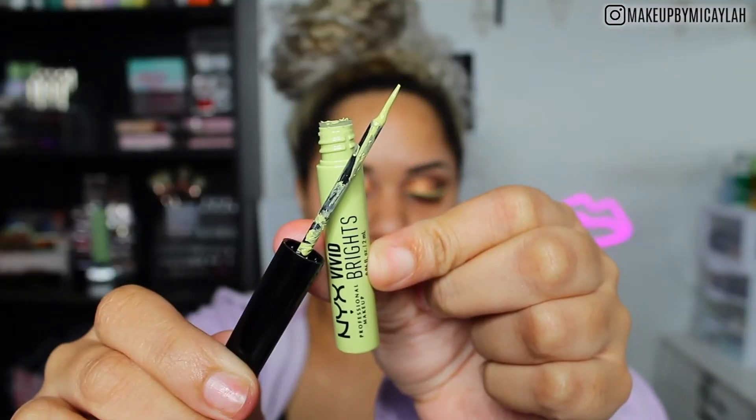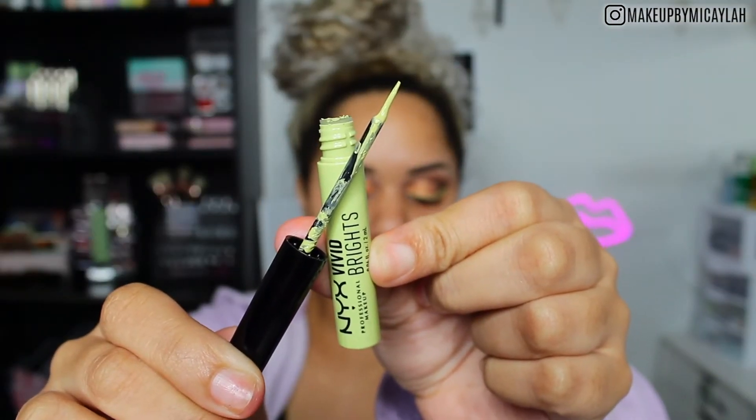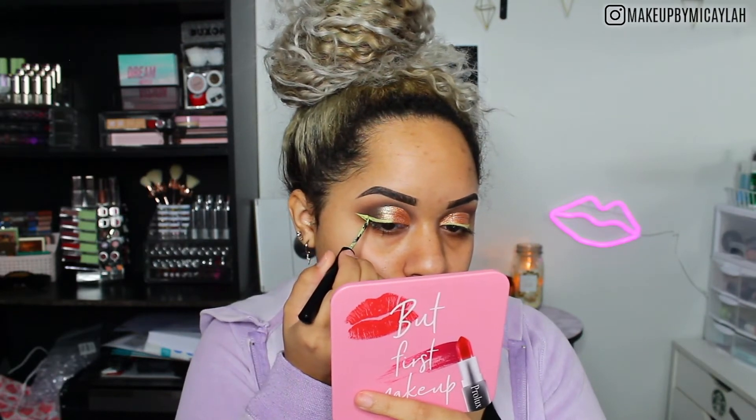For liquid liner today, I used the NYX Vivid Brights in the shade Vivid Escape. I absolutely love these — they don't crack on me like the white one does. Don't layer them twice because they will crack if you put too much on. Just one layer is good because they're nice and opaque and very, very matte.